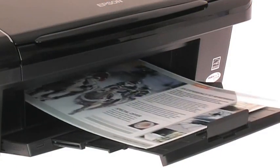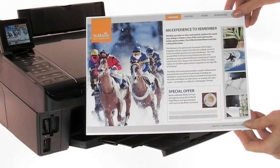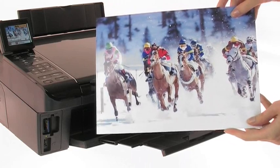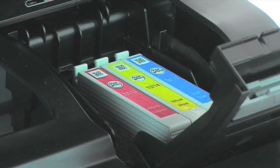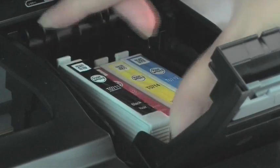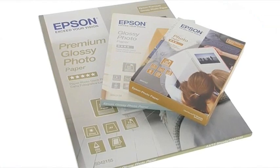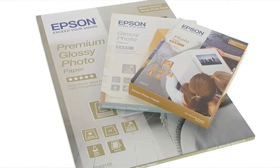You can print high-quality text documents at up to 36 pages per minute, and photos that look as if they were printed in a lab — all with the added affordability of individual ink cartridges, so you only need to replace the color used. And with Epson's range of glossy photo paper, it's easy to choose the right paper for that perfect finish.